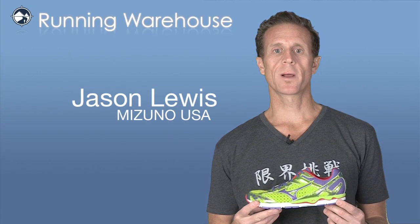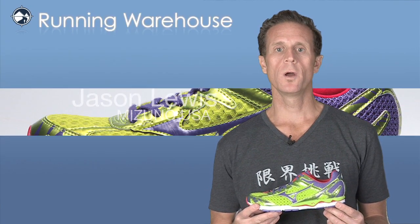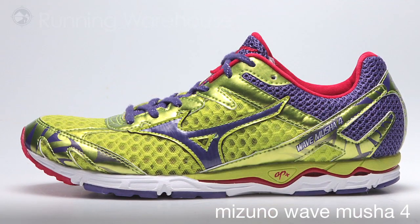Hi, Jason Lewis from Mizuno USA here at Running Warehouse today to talk to you about the new women's Musha 4 that we've added to the line this year.